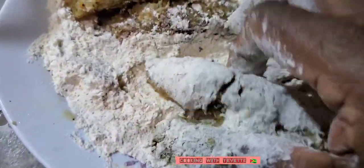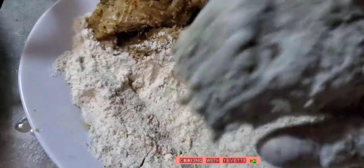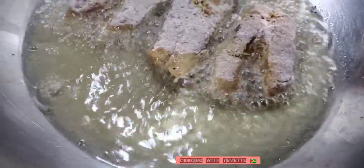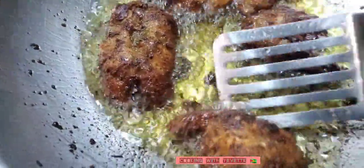I'm dusting the shark in the flour. The oil is hot and I'm gonna start the frying process, shaking off the excess flour. The last part is to cook.